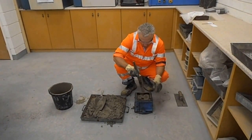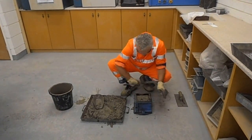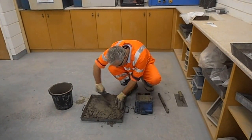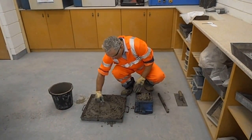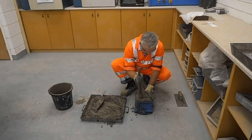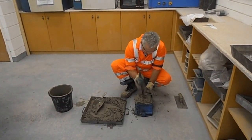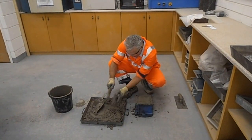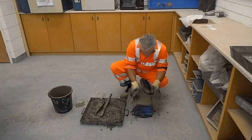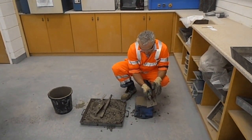Distribute blows evenly along the whole area of the surface. Using a steel trowel, finally finish the surface until it's flat and level with the top of the mould.